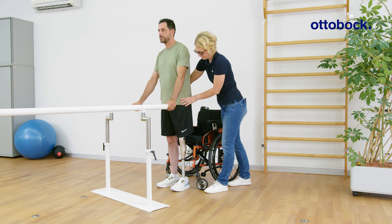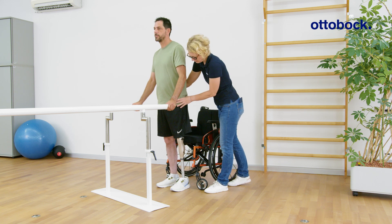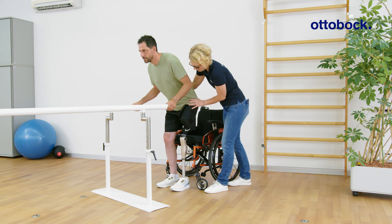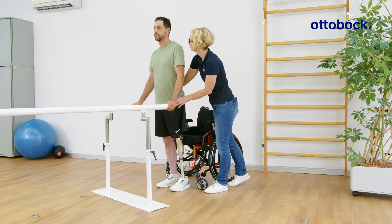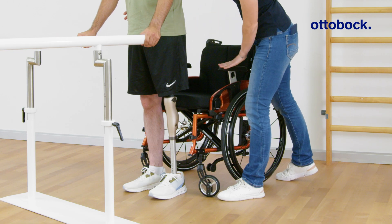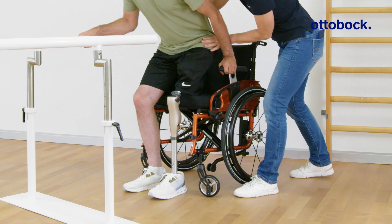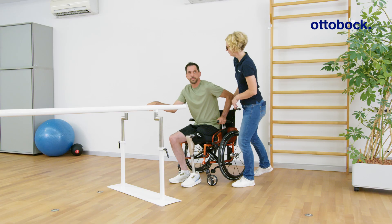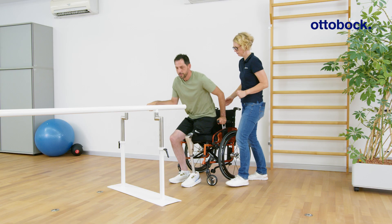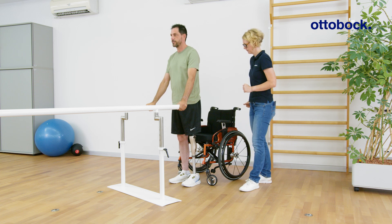When the knee has been successfully unlocked, an acoustic signal indicates that the knee can now be flexed, enabling the patient to sit down with a loaded, flexed knee. The signal reassures patients that the knee joint has unlocked and that they can proceed to sit down.